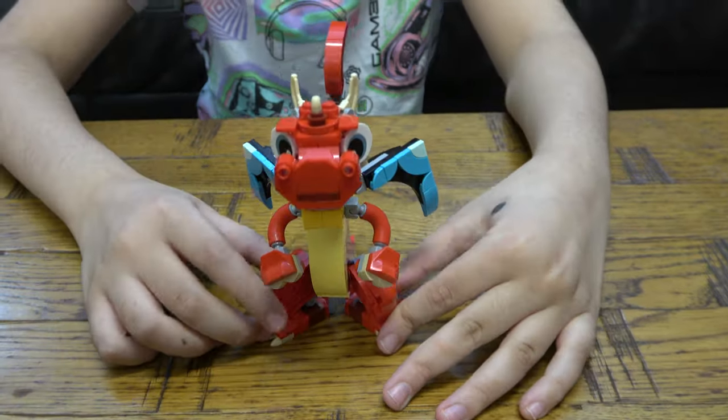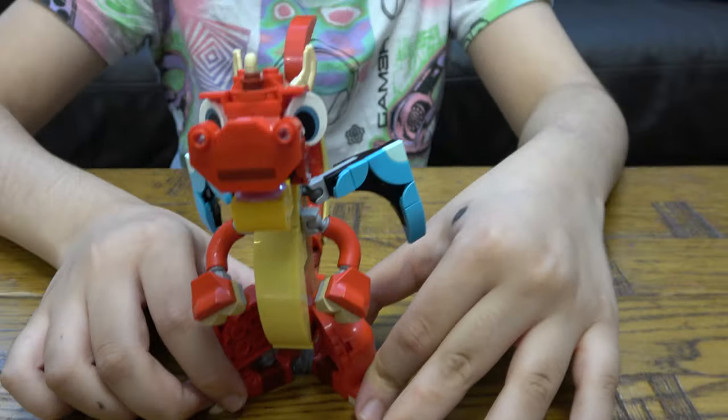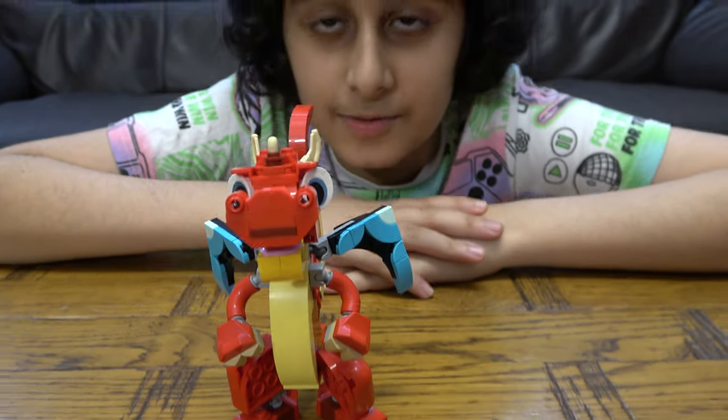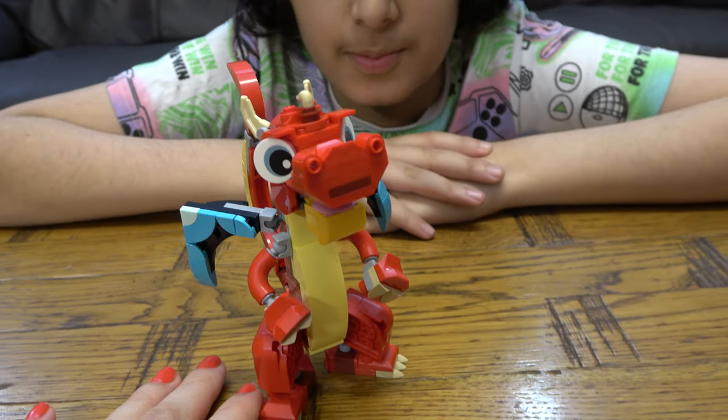So yeah, this is the Red Dragon — Chinese Red Dragon. I hope you guys like it. Subscribe to see my videos. Bye guys!